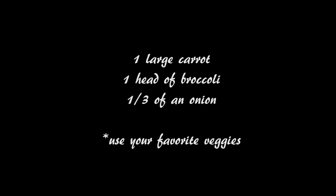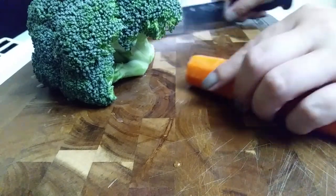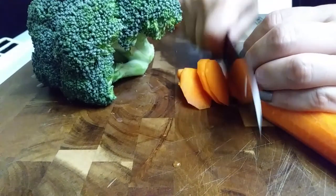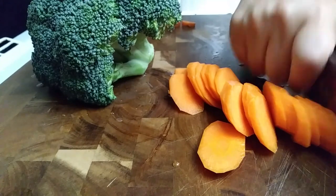Now let's go ahead and prep our veggies in advance so we can get all this taken care of and just dump everything in when it's time to. Use whatever veggies you'd like, whatever's your favorite or your preference, but I'm going to start off using carrots. I'm cutting them diagonally all the way down just to give it a different look.